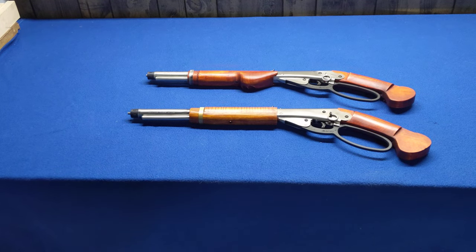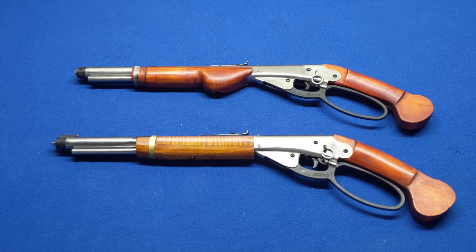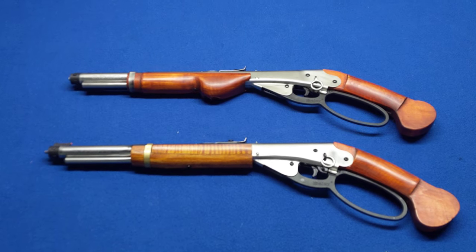Greetings all, Shane Bruce, Restomod Daisy, and I'm here with an introduction piece. These are the two newest members of the Ramuda here at Restomod.